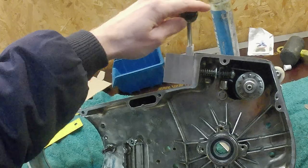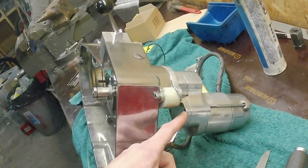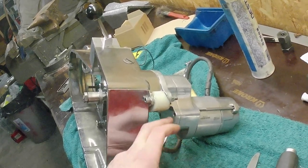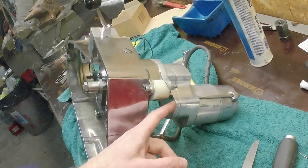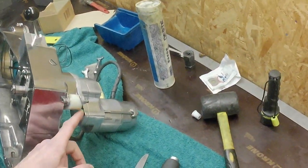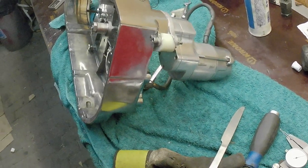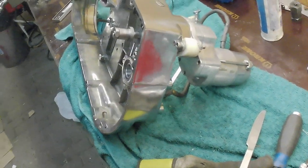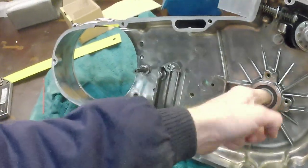I also have a starter here from Spike. It's a bit stronger than the standard because with the standard I had problems cranking my Evo. This one has a reductor - more power, and it's smaller but stronger. I had no problem with it, so I placed it in. I'll try to put everything together in one go and also changed a new bearing with my newly acquired press, which I'm very happy with.